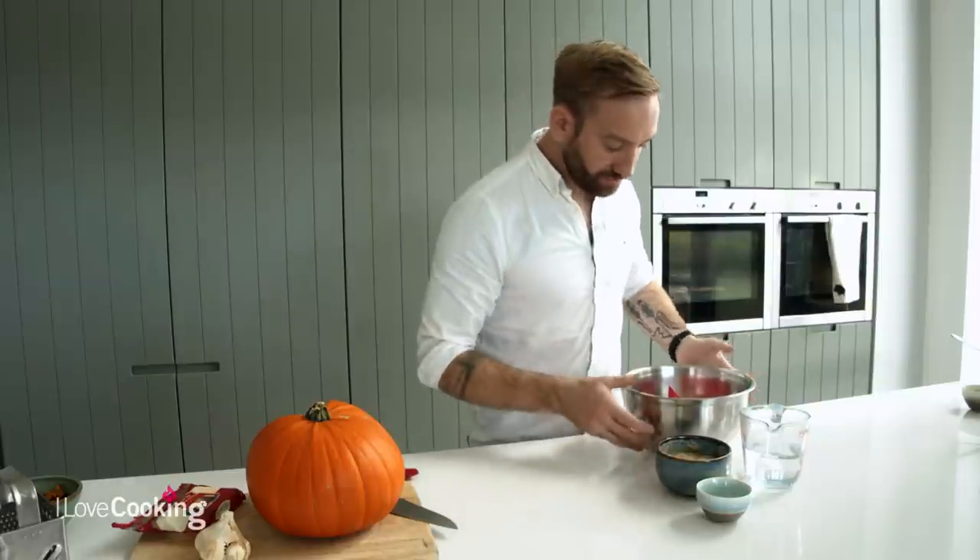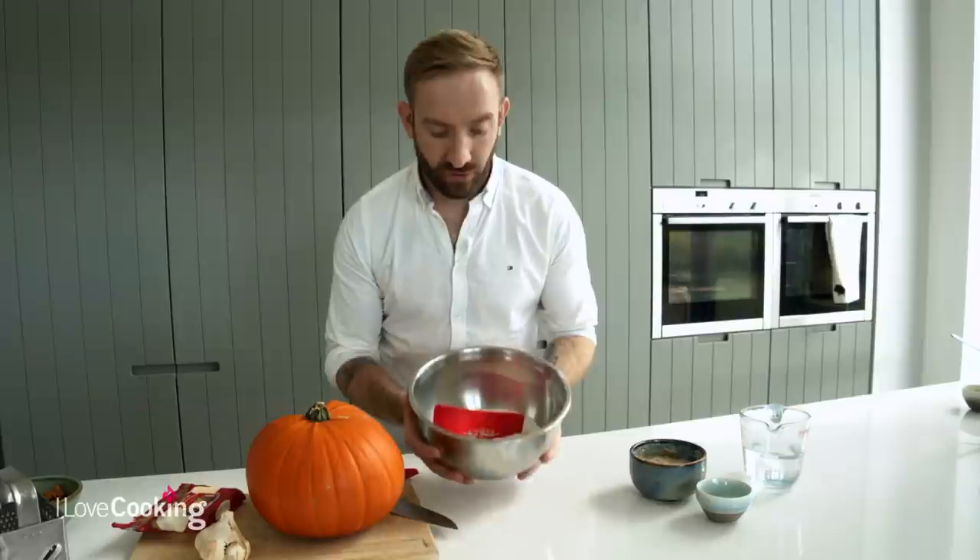We are going sourdough with this one. Very simply, for this recipe we are using 400 grams of strong flour, 150 grams of sourdough, 10 grams of salt, and 300 grams of water.